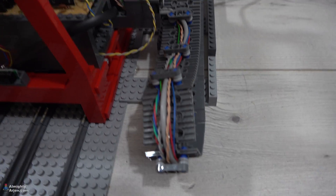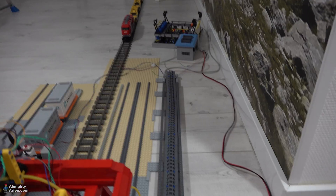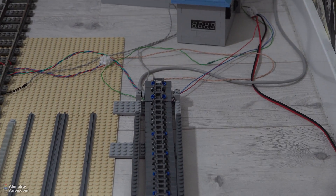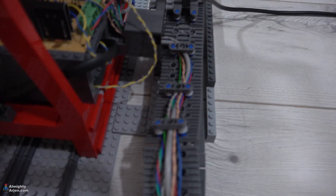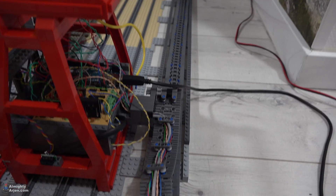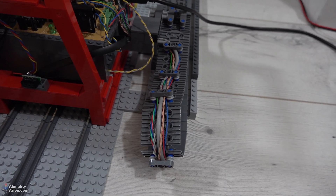Furthermore, I added a cable chain that you see here. It runs down all the way to the compressor, and that part there is where all the cables come out, and that's also where the power supply comes in. It's basically just a caterpillar track with some lift arms on it that keep the cables and the hose in place.